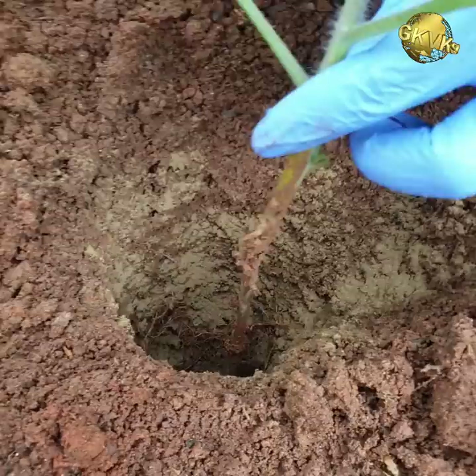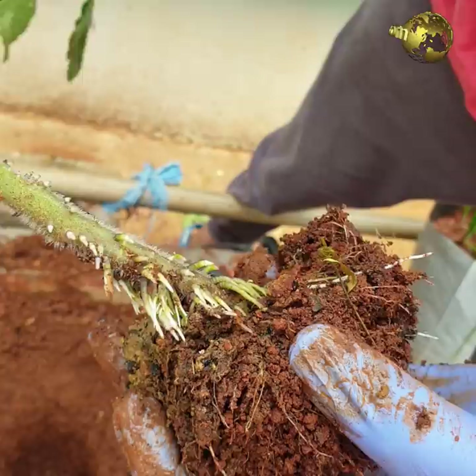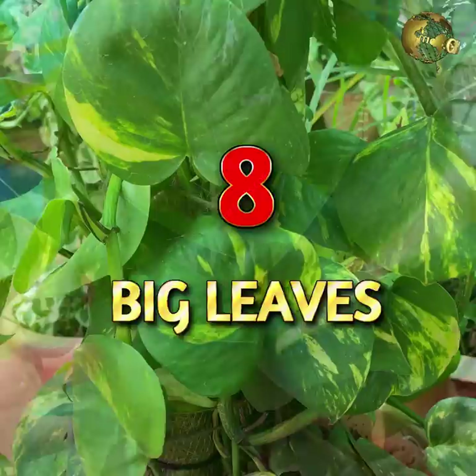Hairs to Roots: Insert tomato seedlings as deep as possible to increase the density of roots formed from tiny hairy projections on tomato stems. This makes the plant stronger and produces the best yield.